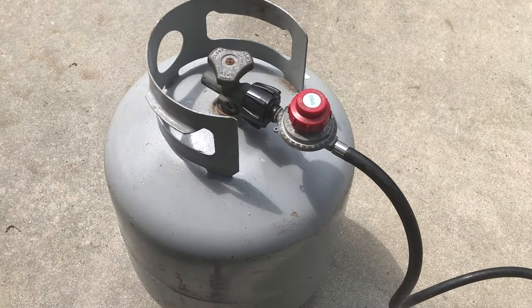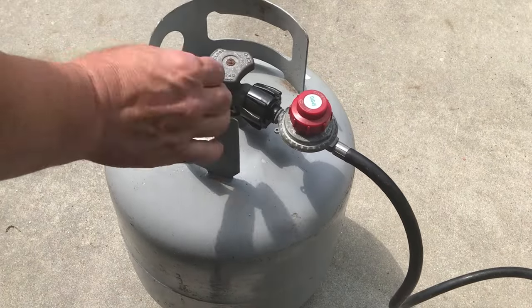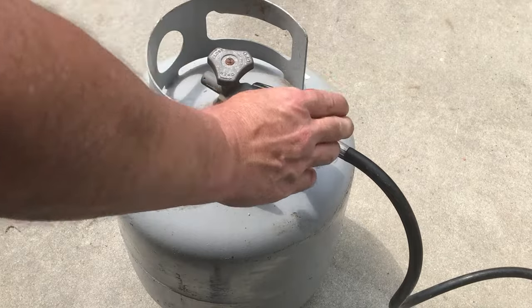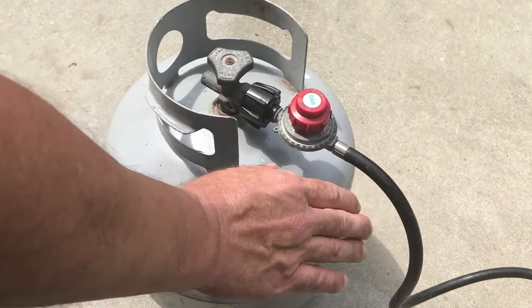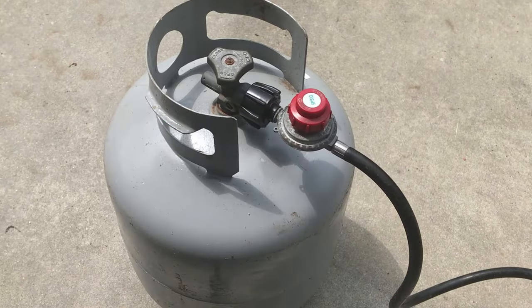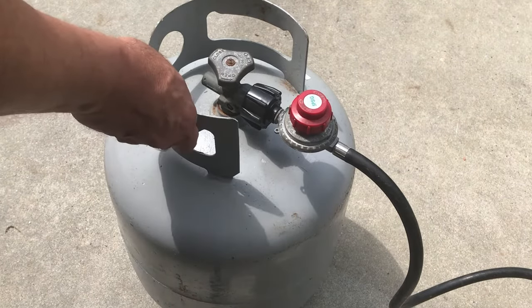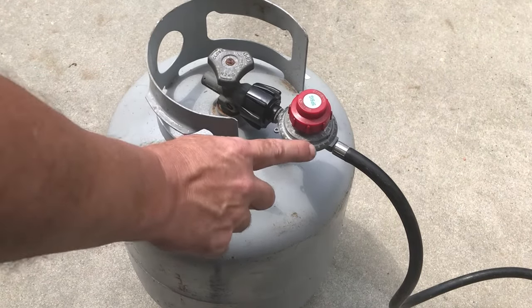We want to make sure that the valve on the fitting is connected and the regulator is off. If you're having any kind of issue with the flow of propane to the cooker, you might have an issue with your tank being full — but we know this tank is full. The other issue might be a bad regulator.